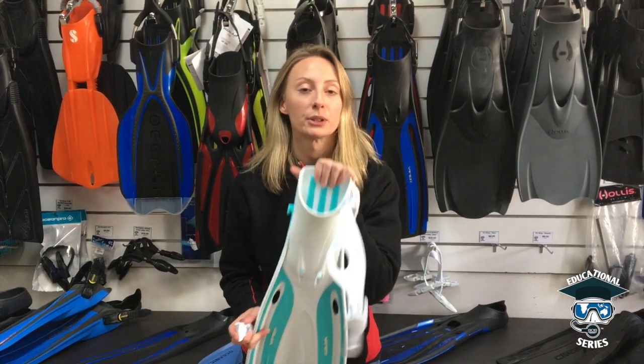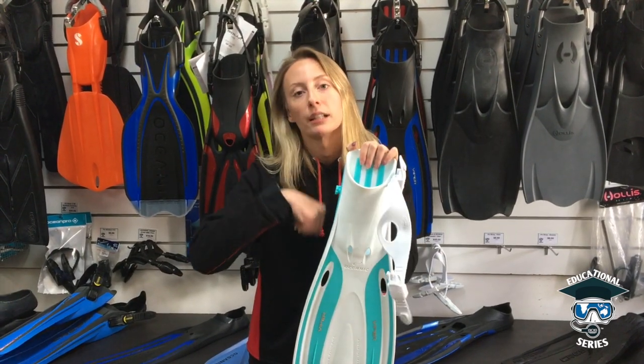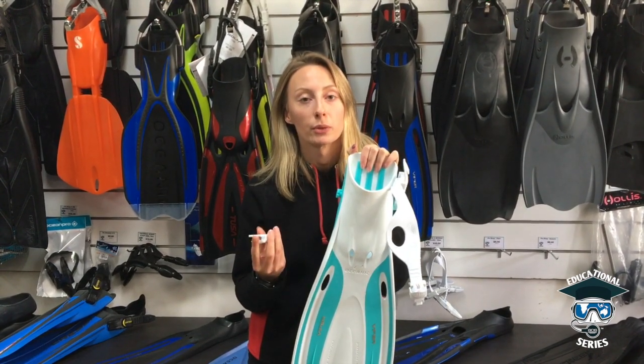Sometimes what happens when you do this though, you put the buckle on and you think that it's on, but you can't actually clip the other end of the buckle in. There's quite a specific reason for that and I'm just going to show you what it is.